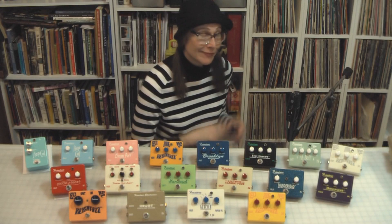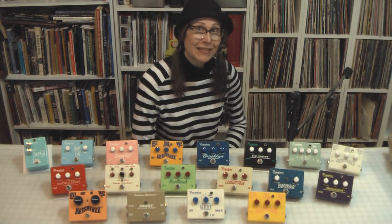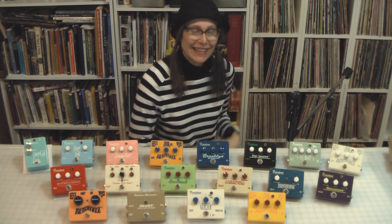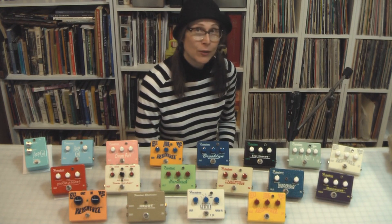Hey, it's Fran again, and hey, I brought some friends with me this time. This is sort of an assortment of some of my work in Frantone over the years.